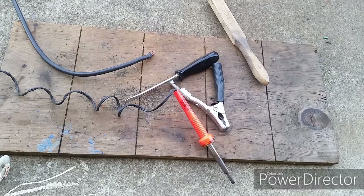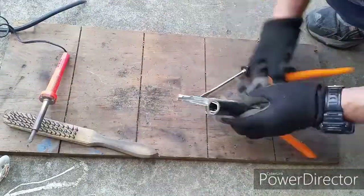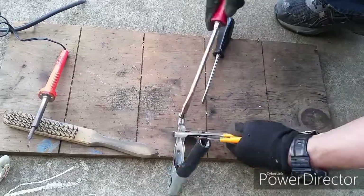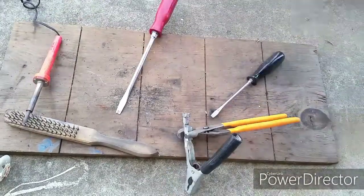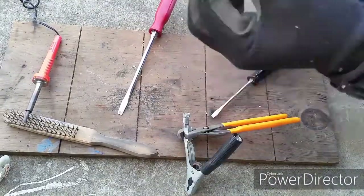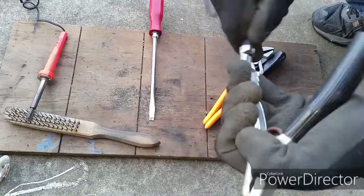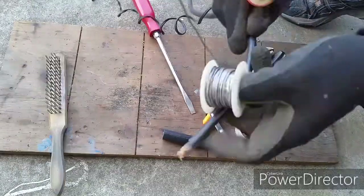Go ahead and use a screwdriver to open up the crimped connection where the wires go in. Be careful not to poke yourself with the screwdriver — open it wide enough so the wire can go in. Don't forget to put the rubber collar onto the wire first.